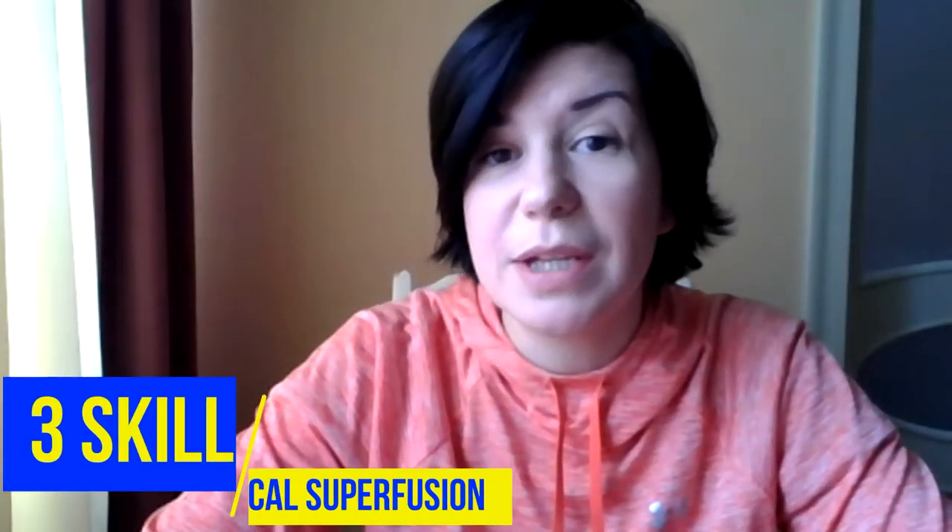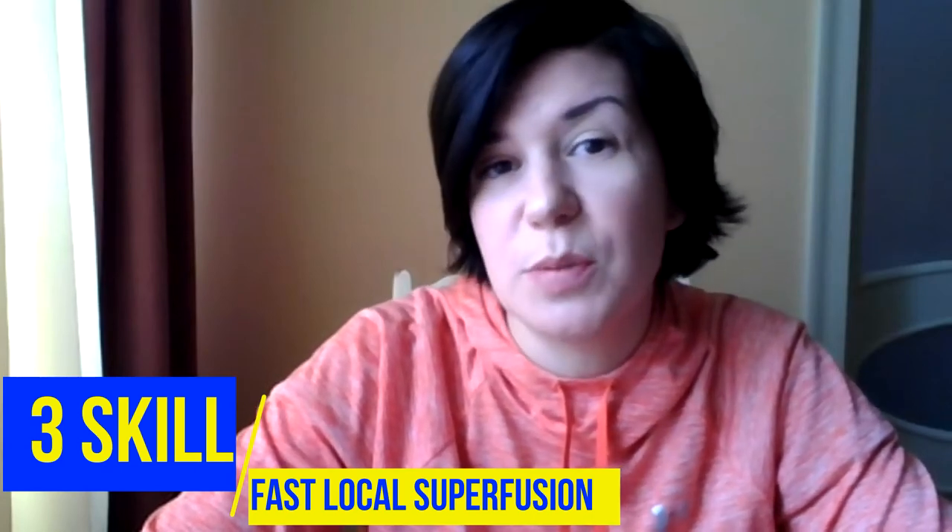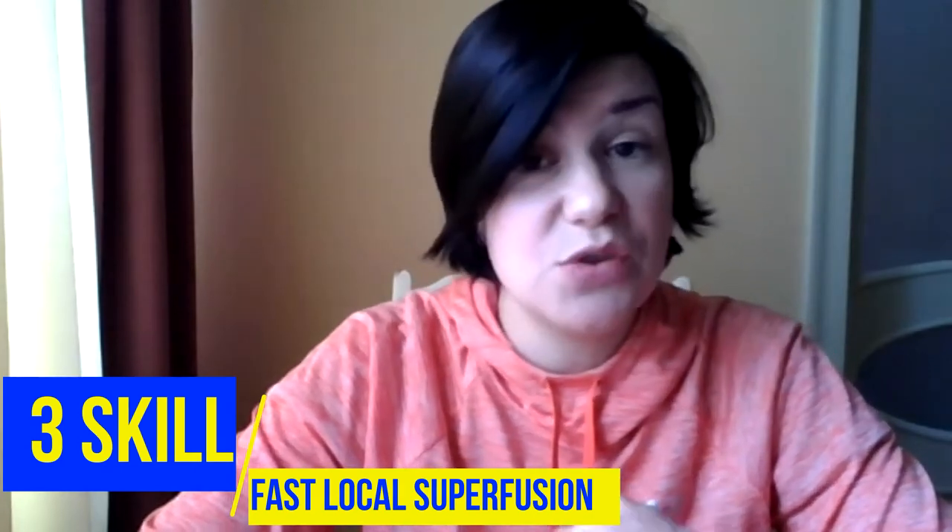At the end of my talk I'm going to acquaint you with the method of fast local superfusion. It is tricky, but it is extremely useful. Using this method allows you to apply different solutions locally and to control the area of application — it might be the area of a synapse, a neuron, or even a pair of neurons, whereas the surrounding area is unaffected.